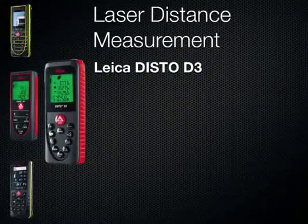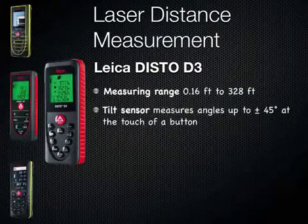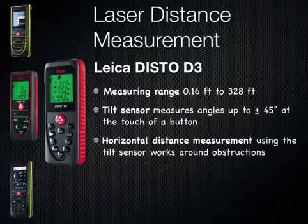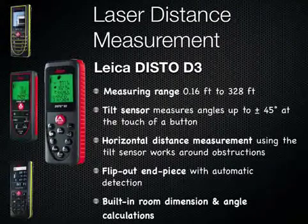The Leica Disto D3, measuring range up to 328 feet. Tilt sensor measures angles up to plus and minus 45 degrees at the touch of a button. Horizontal distance measurement using the tilt sensor works around obstructions. Flip out end piece with automatic detection. Built-in room dimension and angle calculations.